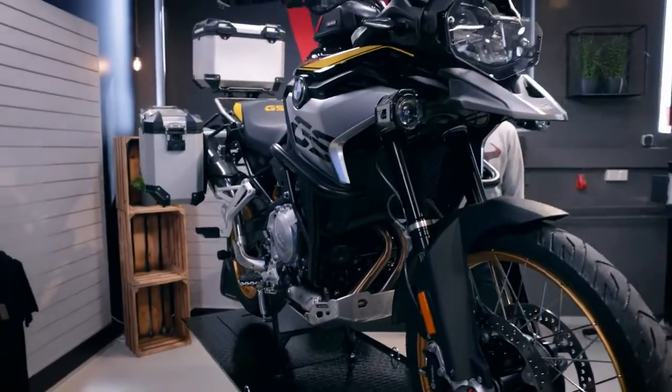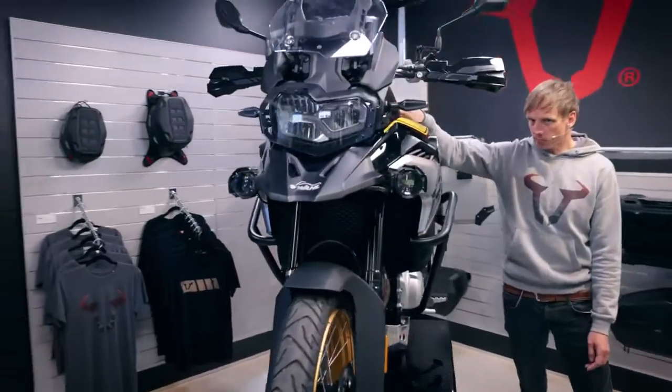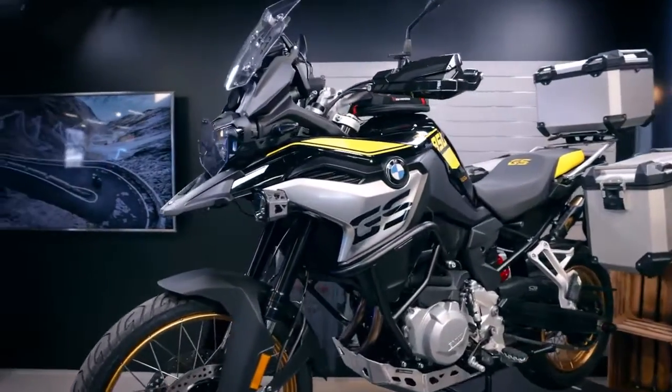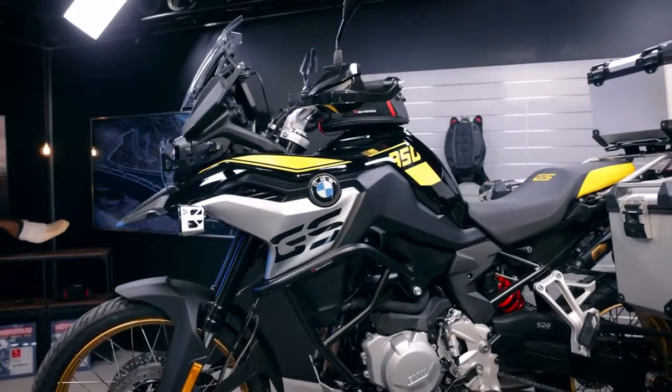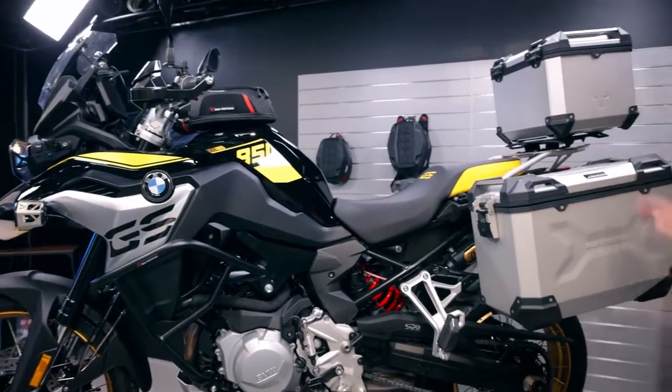We have the pro tank ring and on the top here you see the pro micro, which is the smallest tank bag out of the series. At the back you can see the adventure set in the silver version.